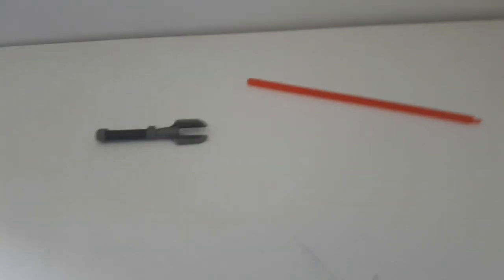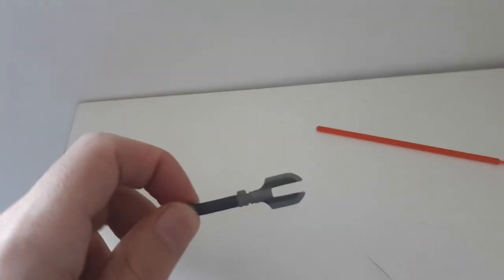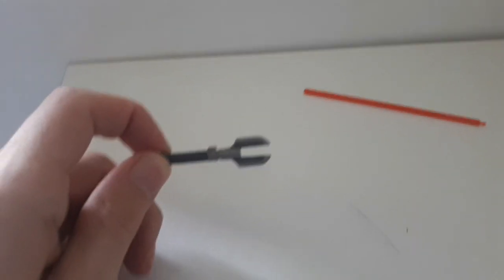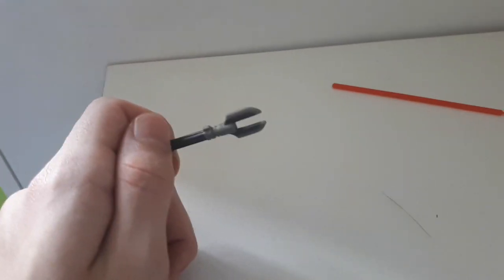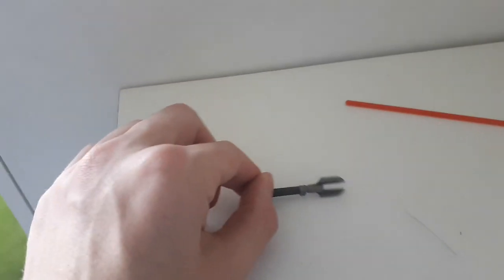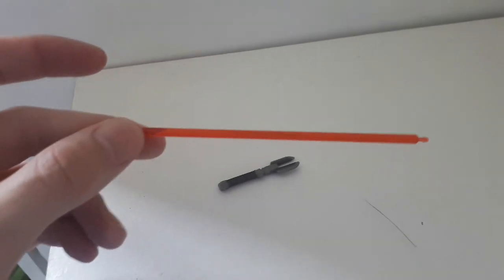The only accessory that we get is the Darth Maugus lightsaber. You see we get the hilt here, which is fairly basic in its painting. But the design of the hilt is probably one of my favourite designs in a lightsaber hilt in the Star Wars universe. And then we've got a red blade here, which is obvious since it's a Sith.